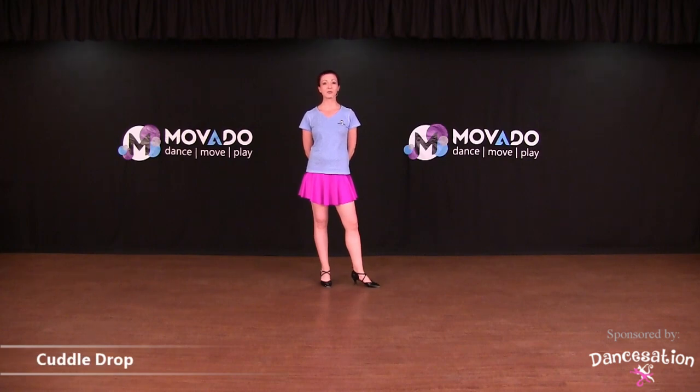Doing drops while dancing is really fun and it looks so beautiful, but be careful when doing them. Be sure to trust your partner and practice them before you do them on the dance floor.